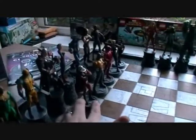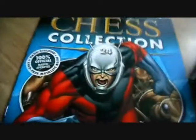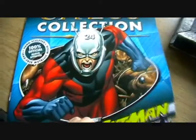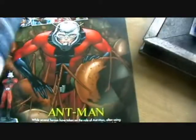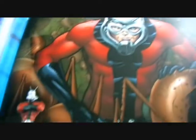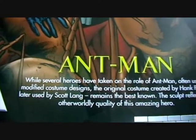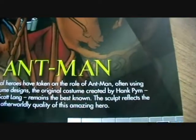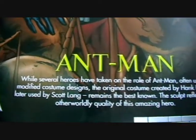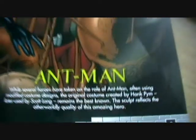I'm going to add him to our white pawns on the board. Taking a look at the magazine — here we have Ant-Man charging forward, another picture of Ant-Man and then a picture of the figure. So Ant-Man: while several heroes have taken on the role of Ant-Man, often using modified costume designs, the original costume created by Hank Pym, later used by Scott Lang, remains the best known. The sculpt reflects the otherworldly quality of this amazing hero.